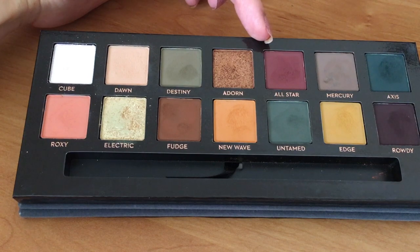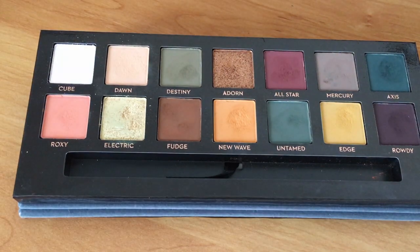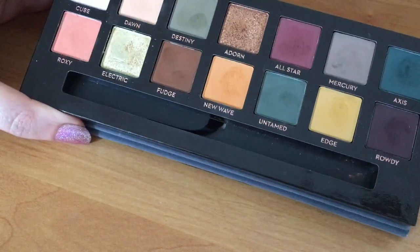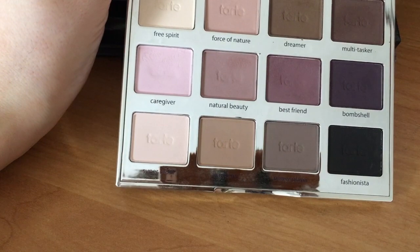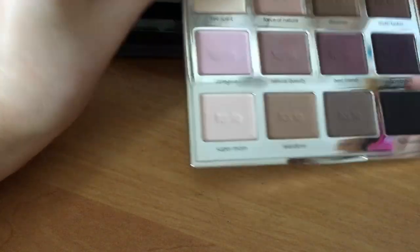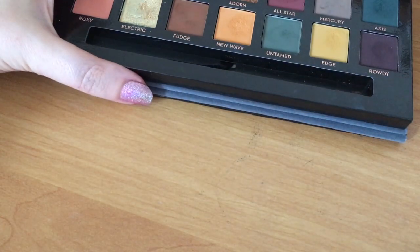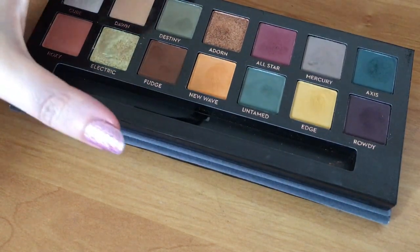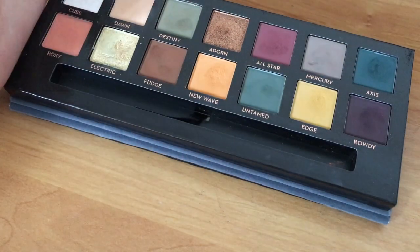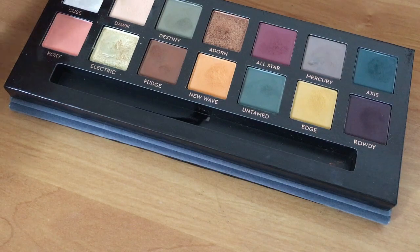The next colour I'm going to take is All Star. Now All Star looks quite red in the pan but it comes out a little more browny when you blend it. The most similar colour I've got in my collection is Best Friend in the Tartlet palette. Tarte uses Amazonian clay for their eyeshadows, whereas Subculture's main bulk ingredient is talc, so the formula is going to be different. But I want to look at the pigmentation payoff and how they compare side by side.